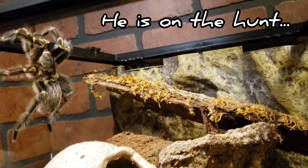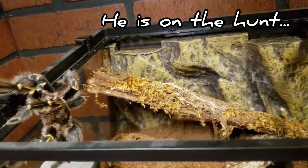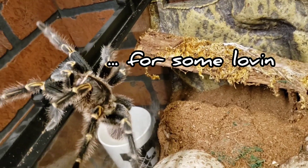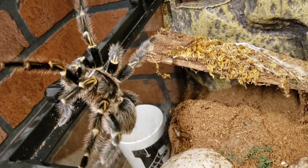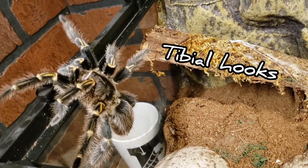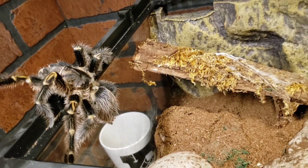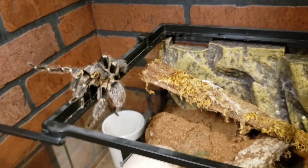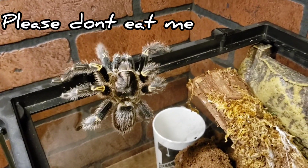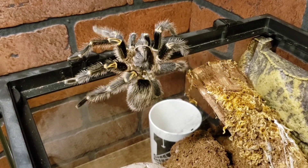This guy is climbing the glass right now because he is a mature male and a mature male has one thing on his mind — he wants to mate, find the lady, make some babies. He's out wandering looking for a mate. Those little tiny hooks we saw earlier are actually a defense: when he mates with the female, he uses those hooks to hold back the female's fangs in hopes of stopping himself from getting eaten.